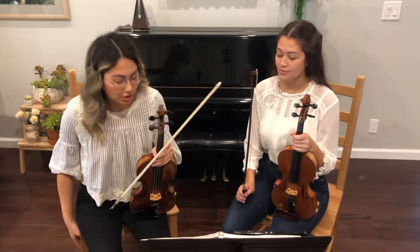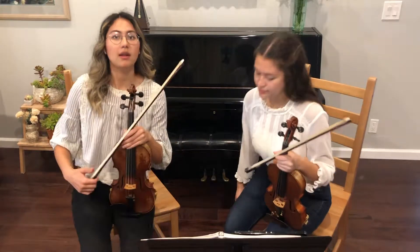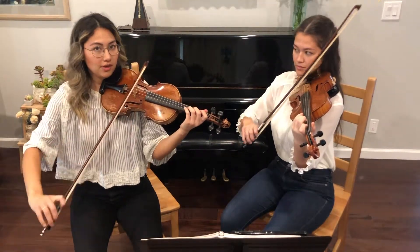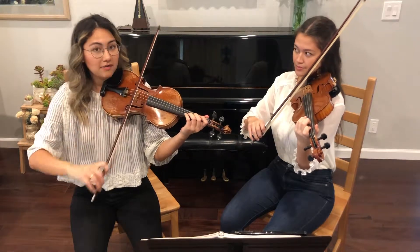A great way to sit is with your chairs slightly pointed in, and make sure before you start that you won't hit each other with your bows, so you need enough distance.